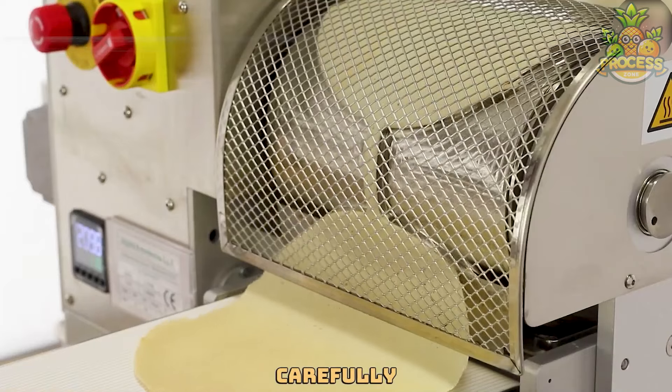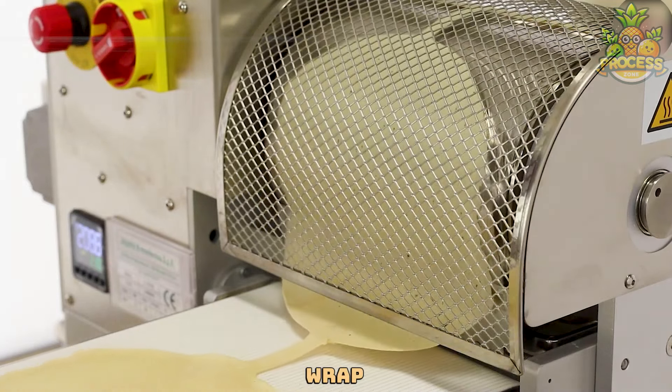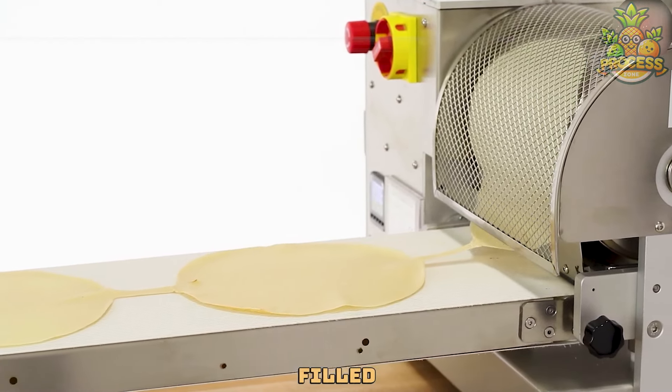The machine carefully folds and rolls the dough over the fillings, making a perfect wrap every time. It's like watching someone roll up a cozy blanket, but this blanket is made of dough and filled with deliciousness.